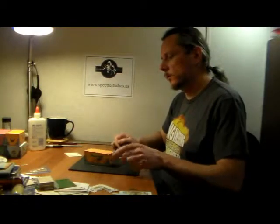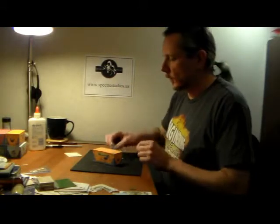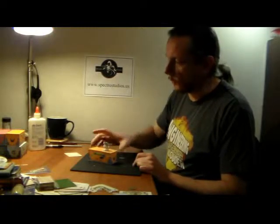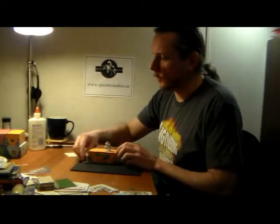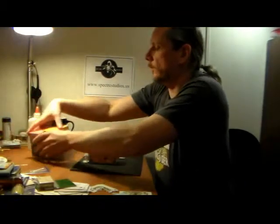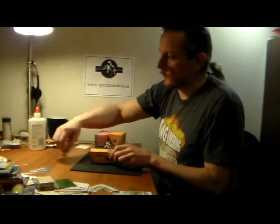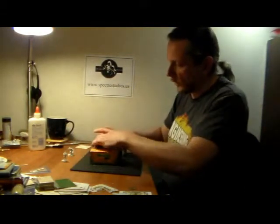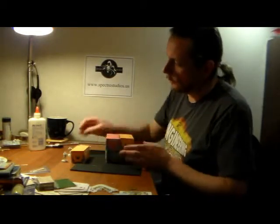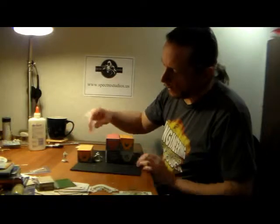And there it is — your first papercraft project finished: a nice shipping container. You can grab any of your little rooftop snipers, jump them across, come around the corner. Make several of these really quickly and before you know it you'll have an entire dockyard for running gun battles.